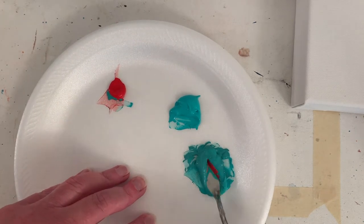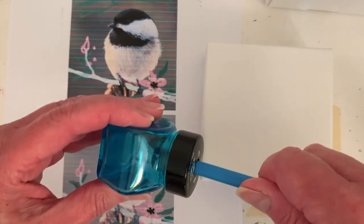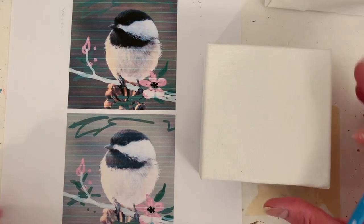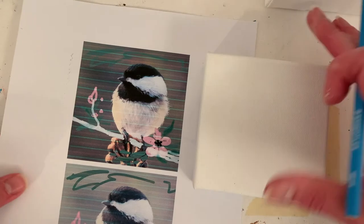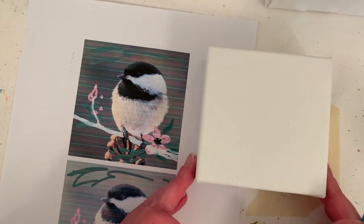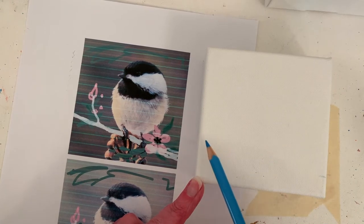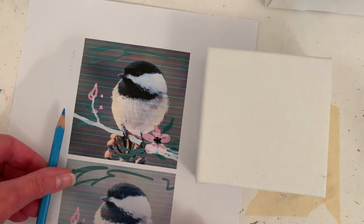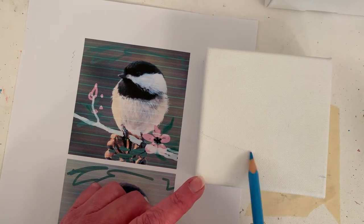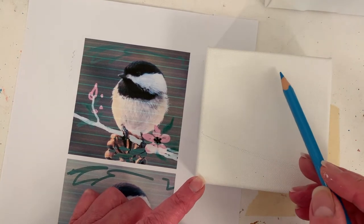I'm going to sharpen a watercolor pencil here and then sketch on my chickadee. The camera — my phone, which is my camera — is kind of in the way of me looking down at the canvas, so I'll just kind of take a stab at it. I probably won't talk too much because I'm going to think. We want this guy kind of — I only want his head — kind of there.